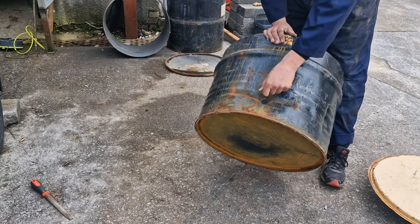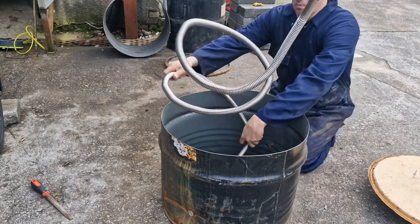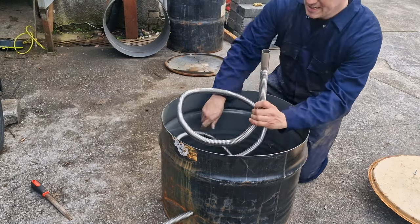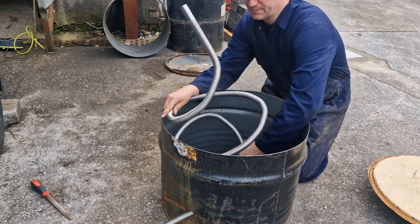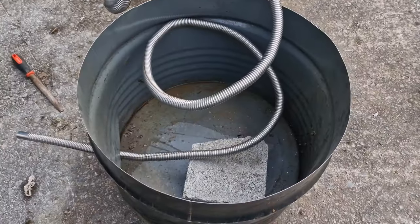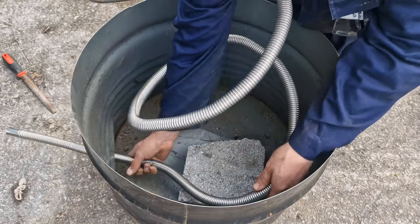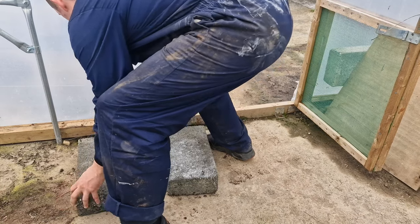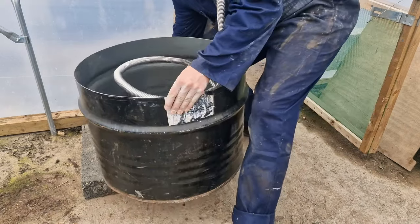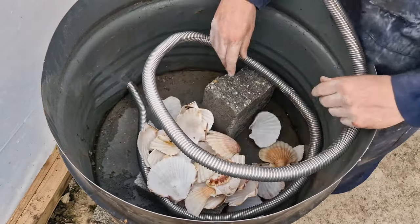So I've already drilled this hole and filed it so it's nice and smooth so it shouldn't cut the exhaust. I've got a straight bit — the idea is that it will poke out the bottom here and then the rest of this should curl round. What I do need to make sure is that the lowest point is where the exhaust comes out.